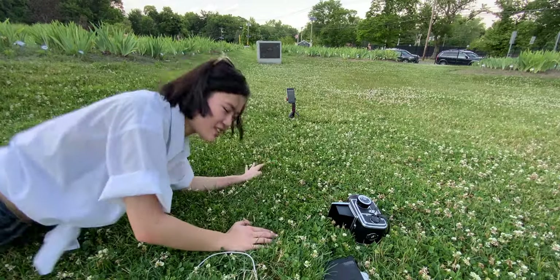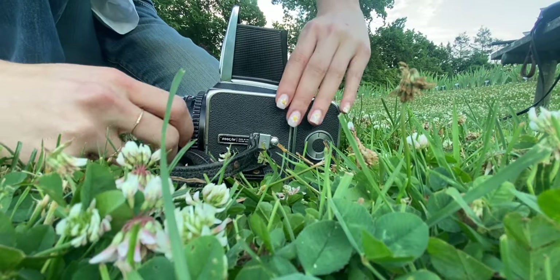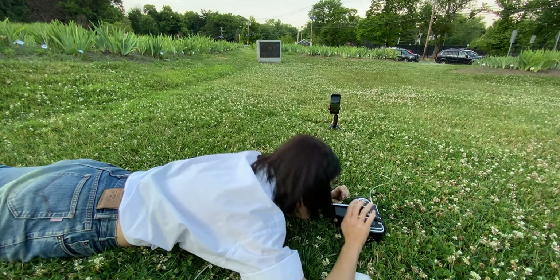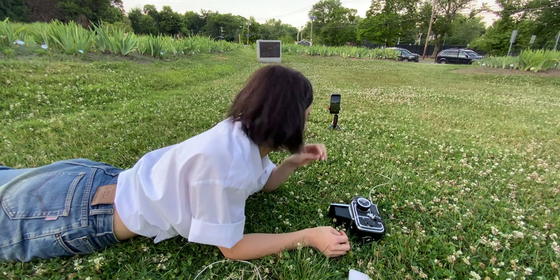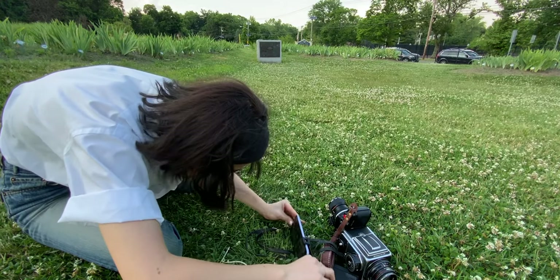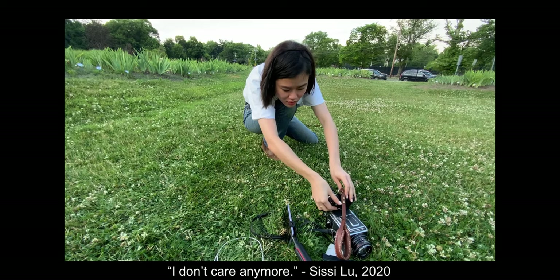This is stressful. Let's try to get the focus right. Put the camera on V. Do you think I should try to shoot at f/2.8? I don't have confidence — I think it's going to be way out of focus, but then again that's kind of cool. I'm using the Hasselblad as a stand. This is a mess. I don't care anymore.